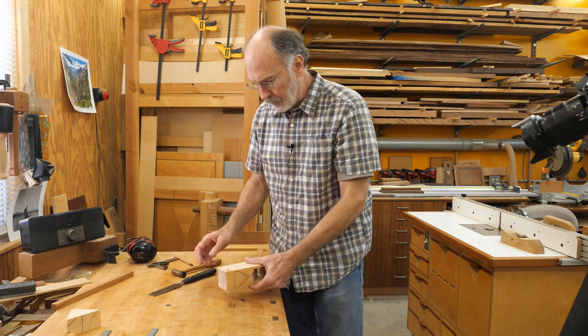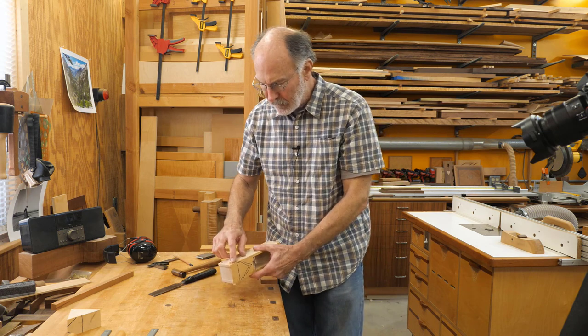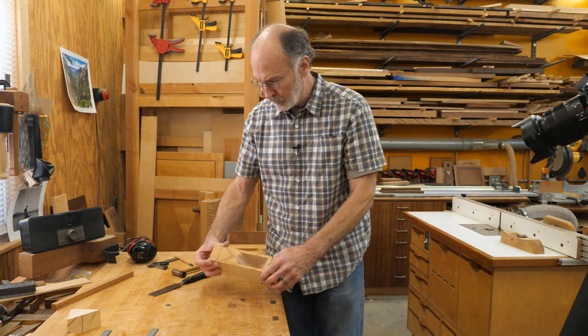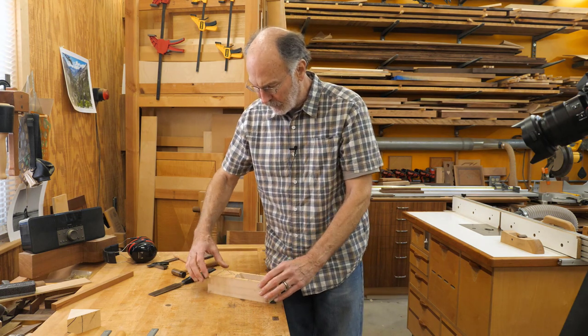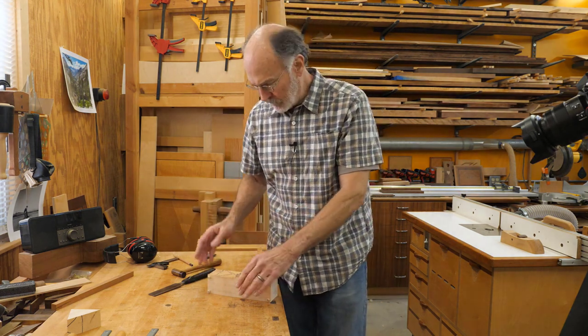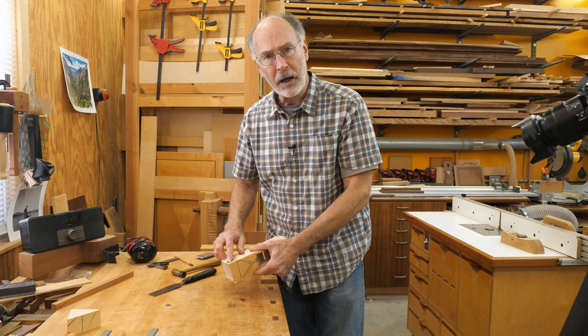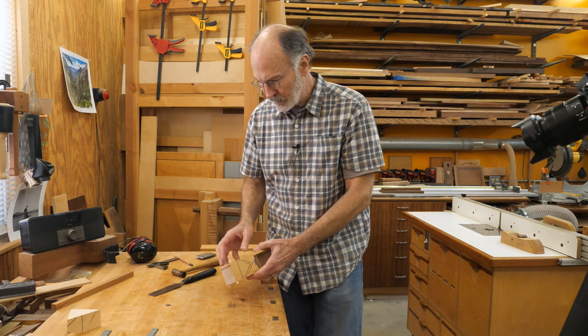Next I need to cut these flush — they need to be flush or below this surface. They can't be above the surface because when I end up eventually gluing this together, I need to clamp all this. If those dowels are above this surface, they'll keep me from clamping everything together. So right now I'm going to flush cut them, make sure they're flush. I may even sand them a little bit lower after I take the sides back off.